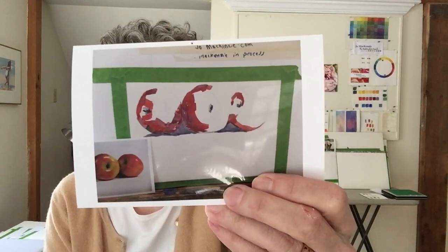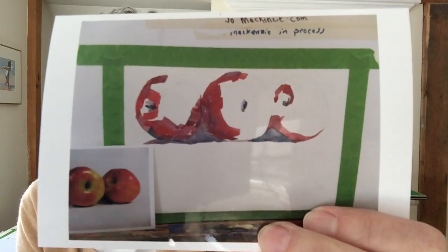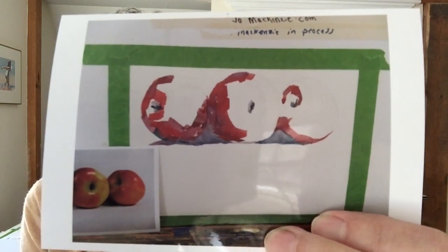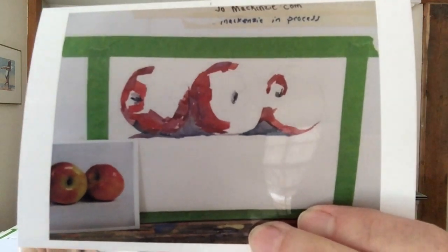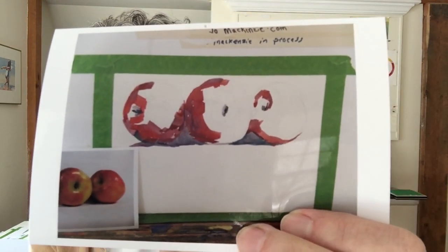Let's look at this for a second. I'll hold it up really close. If you look really closely, you will see that I have put value dabs in the masses of dark. There are probably three or four different colors to create those masses.